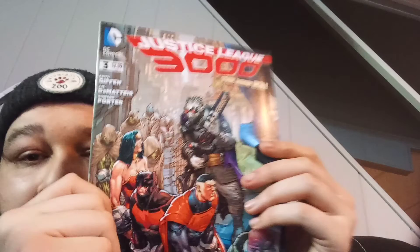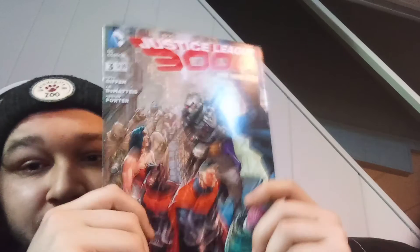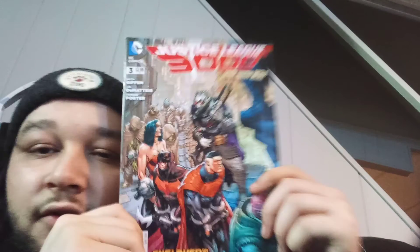Justice League Europe — Furballs Part Two, number thirteen. Dope. Here we go — Justice League 3000, from the New 52. 'Enslaved on a Prison Planet.' Justice League 3000 number three. Cool.